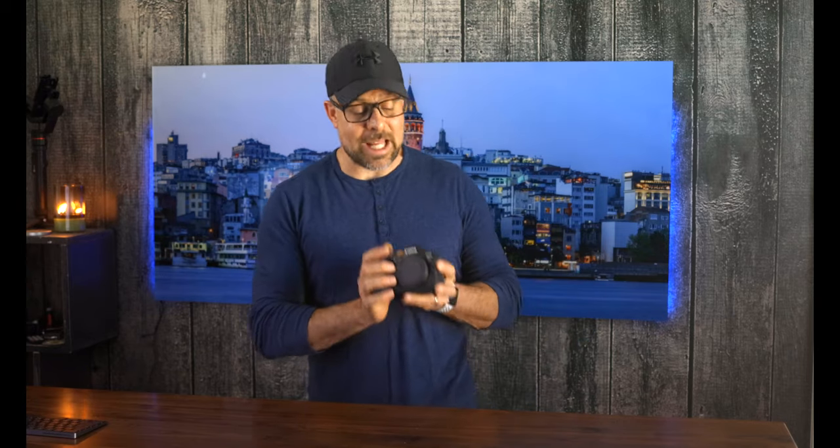Well there you go, friends. This was a lot of fun for obvious reasons — I'm excited to get out there and spend more time with this camera. If you found some value with this video, do me a favor and do all that YouTube stuff — it really does help the channel out. Hit the subscribe button, hit that like button, and hit that bell so you'll be notified every time we come out with a new video.